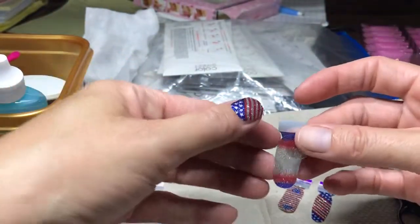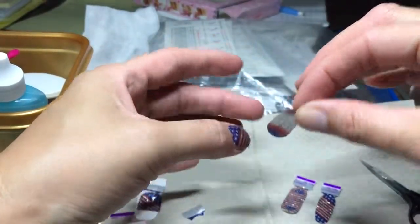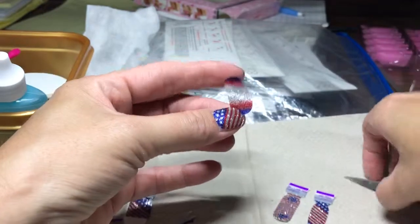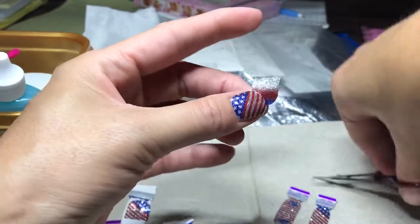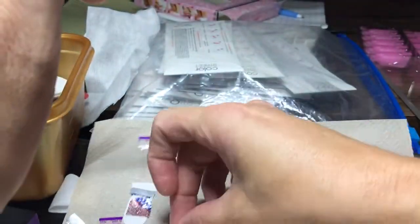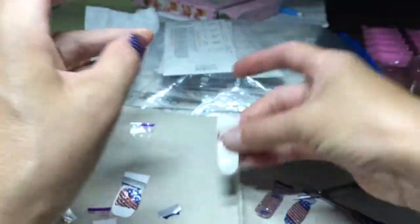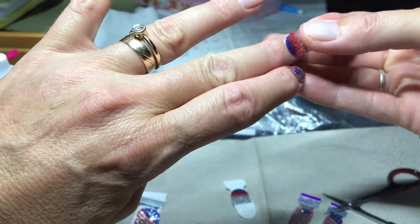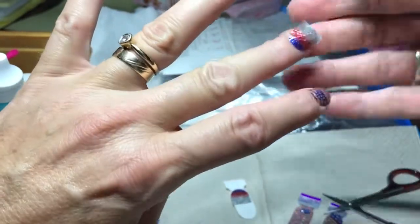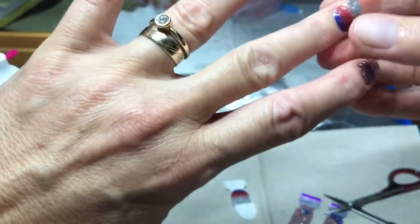Remember, it's left, right, left, right — or right, left, right, left — whatever hand you are. Just try to put it down the middle. Put it back on your tab. I did wash my hands right before I did this. I don't like that this is a little small, so I'm going to stretch it. There we go.